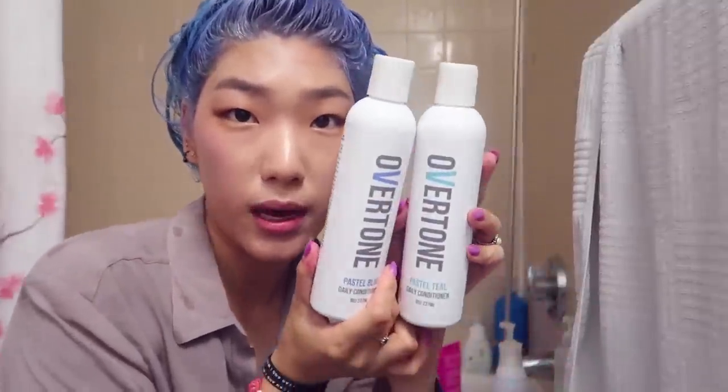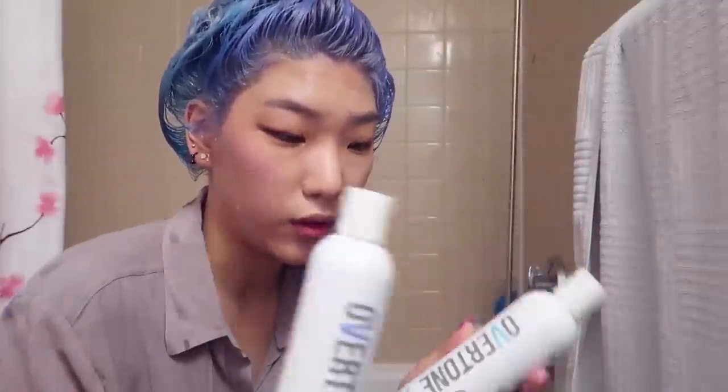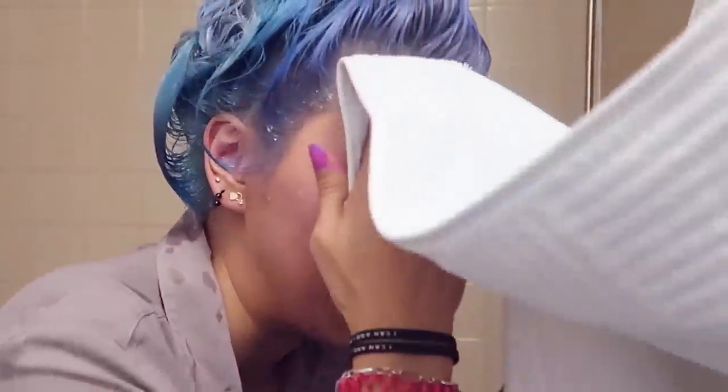It could actually be coming from the whole head because I see different tones of blue, just like how I put different tones of blue in my hair. It's really pretty. Normally, to keep the vibrancy of this blue, I'd use my Overtone Daily Conditioners in pastel blue and pastel teal in their respective locations, but because I want to see how this fades naturally — the pastel blue, the pastel teal, and the Colorista — I'm going to use regular conditioner.